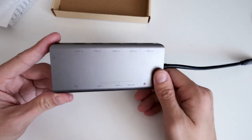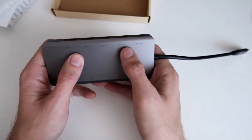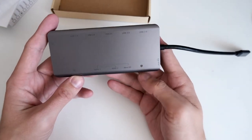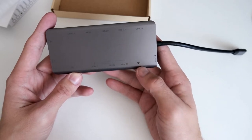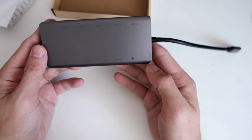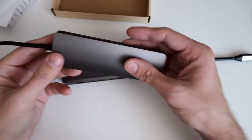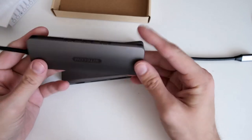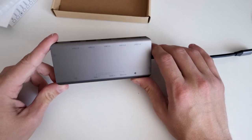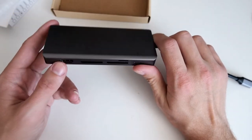I forgot to mention there are markings on the hub as well. You can see here which tells you the three USB 2 plugs, the 3.0 plugs, micro SD and SDXC 1 and 2 cards — it tells you everything, which is very cool. This is the power plug so you can charge your laptop with this attached. The HDMI can apparently output 4K, which is pretty nice for newer laptops.